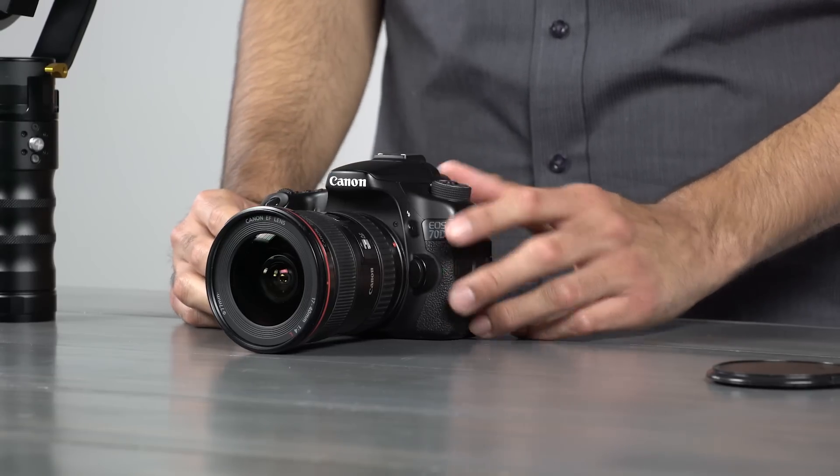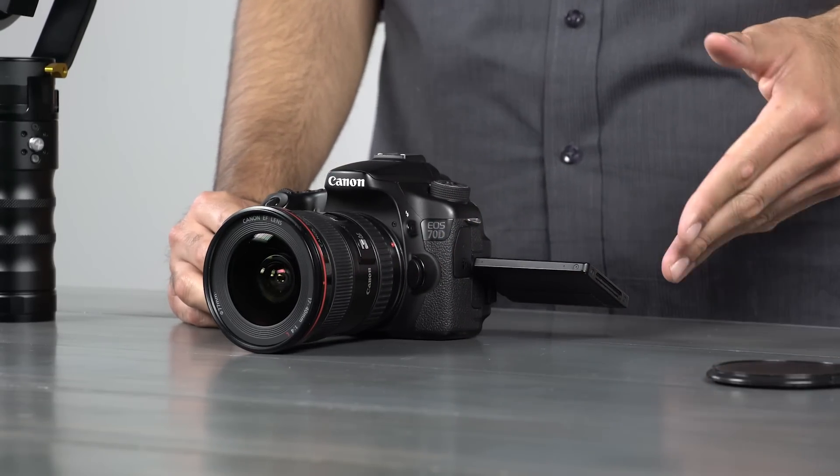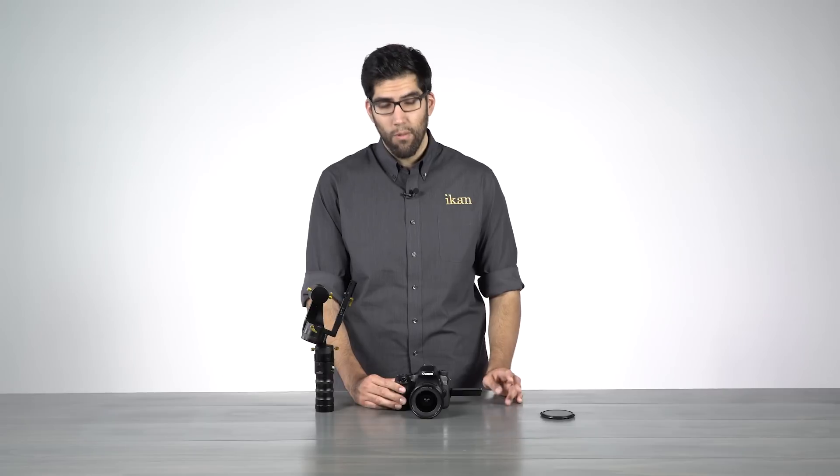And for cameras with a flip out screen, here's a tip: keep your screen slightly tilted forward. Having it in this position will reduce any rattling that may cause vibrations and affect your shot — that's something we don't want.